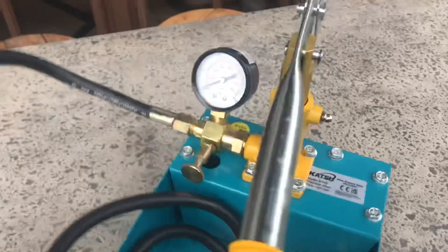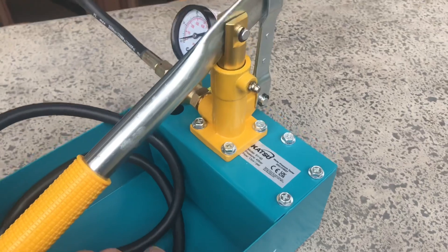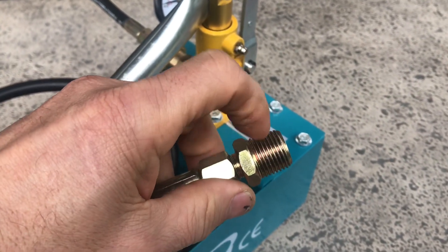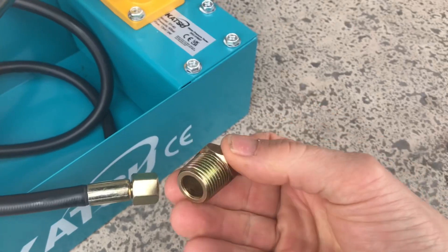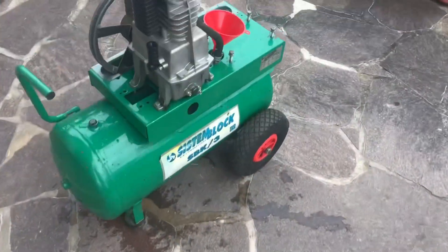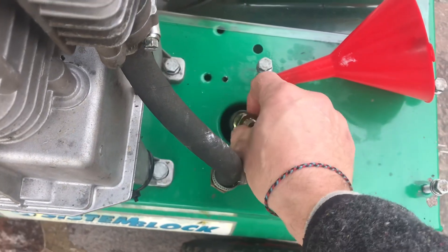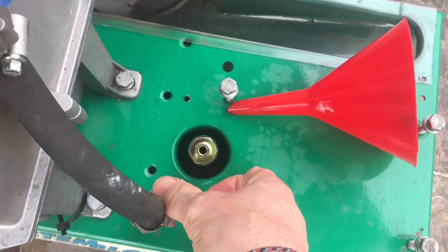So this has arrived from off the internet and we're going to connect that up. It's just a simple pressure gauge, you've got a pump, and you've got this tank that fills up with water and then we connect that into the tank. That's exactly the same thread — you've got two different sized threads on this, and you get this adapter with it so that can screw in there. It's on a tapered thread so it seals.